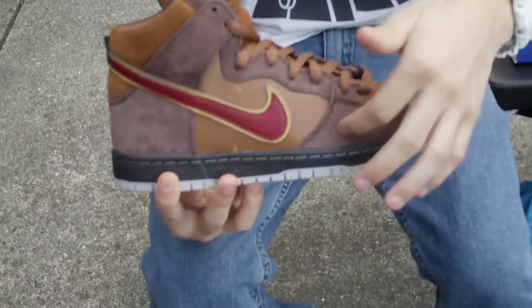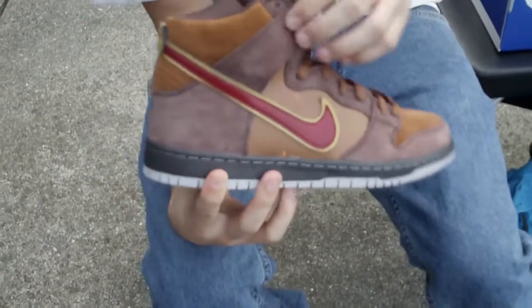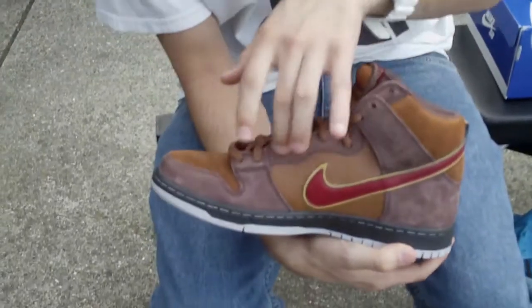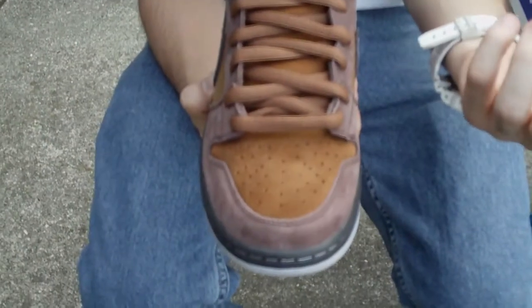Moving into the upper, we have a really nice nubuck, kind of a really nice suede nubuck material going all the way around the toe box, up the eyelets, around the wings, back around the heel. Going into the toe box, really nice suede — kind of like, similar to the poppin' bears, or rather the un-poppin' bears that released last December, where it's kind of more of a fuzzy, furry kind of suede.